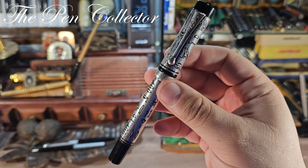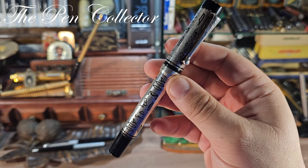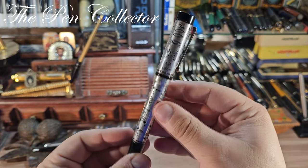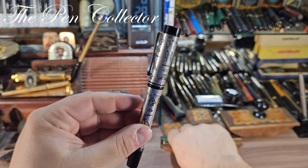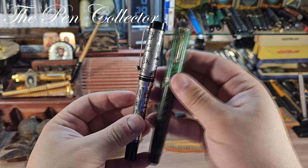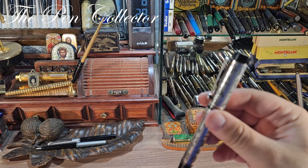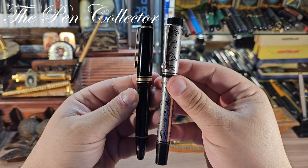If you know more about this model, friends, tell me what it was originally called and when you think it was launched on the market. Now let's talk about its design — it's definitely a cylindrical design, which reminds me a lot of the Parker Duofold from the 1920s. But it is quite a large fountain pen.